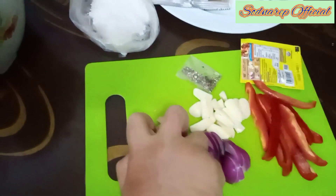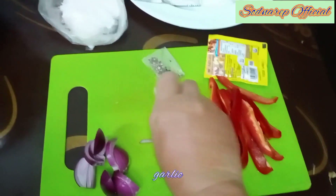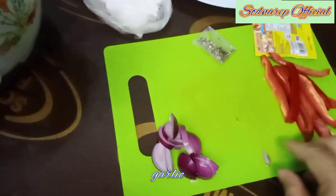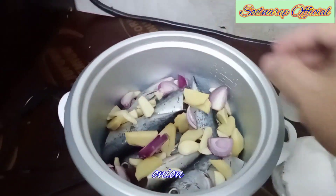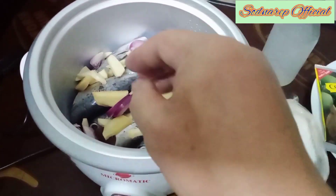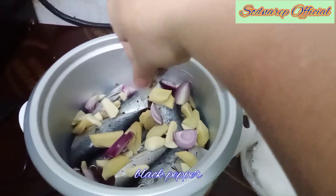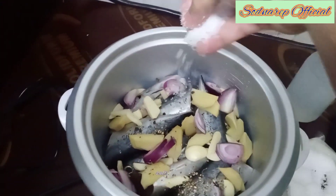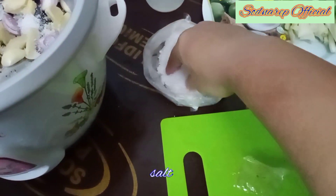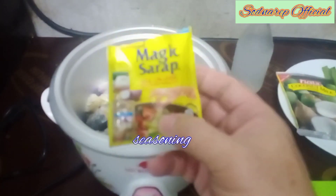Pagkatapos ay ang ating mga rekado. Unahin natin ang ating luya. Kasunod ay bawang. Sibuyas. At ang ating pamintang durog. At lagyan na rin natin ito ng asin para ma-absorb ng ating isda ang asin habang kumukulo.